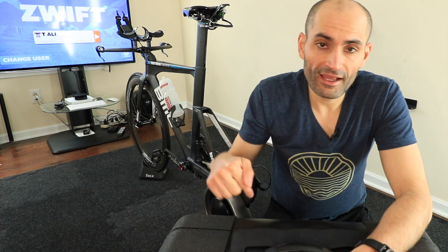Only two trainers currently come with a cassette installed: the Wahoo Kickr and the MyCycling trainer. The MyCycling can generate up to 2,100 watts and up to 20% resistance, so you can really feel those hills.